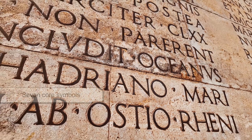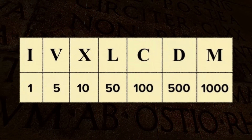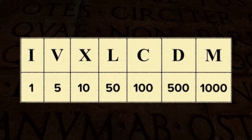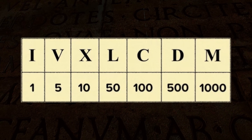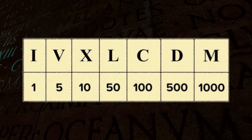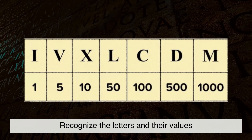In modern use, there are seven core symbols you need to know. I stands for 1, V is 5, X is 10, L is 50, C is 100, D is 500, and M is 1,000. You stack and combine them to make every larger number you need. So the first step to reading Roman numerals is just this: recognize the letters and their values.